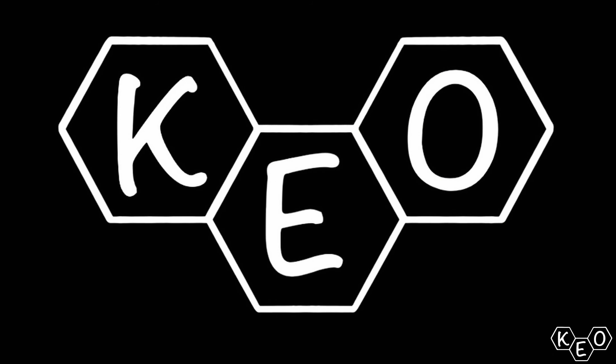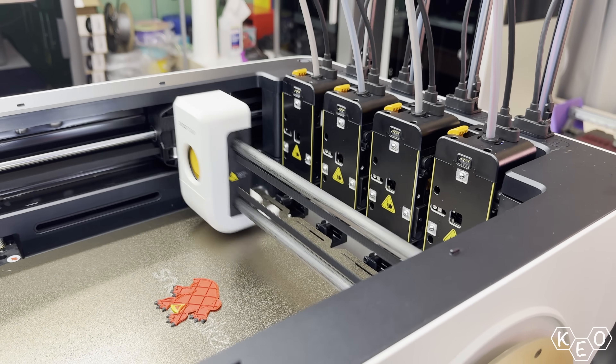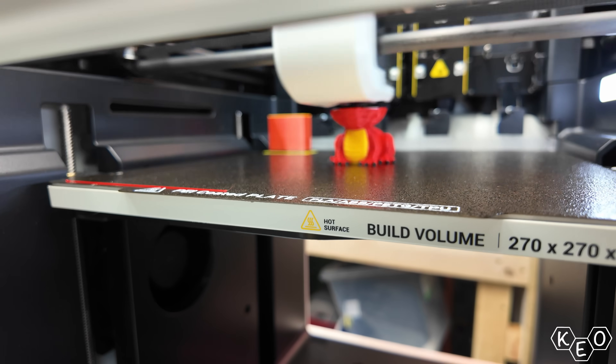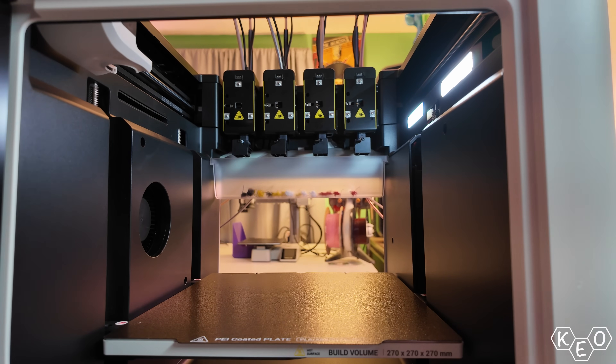We get it, the machine's cheap. Today we're looking at one of the hottest printers around right now, the Snapmaker U1. This tool changer machine boasts four tool heads allowing for lightning fast color or material swapping. No purge waste, no color bleed, and the thing's less than a thousand dollars. But what's the real cost for that level of affordability?